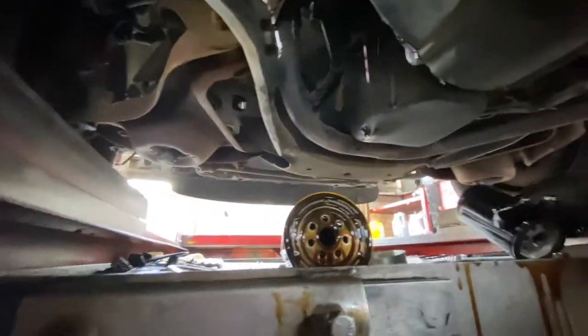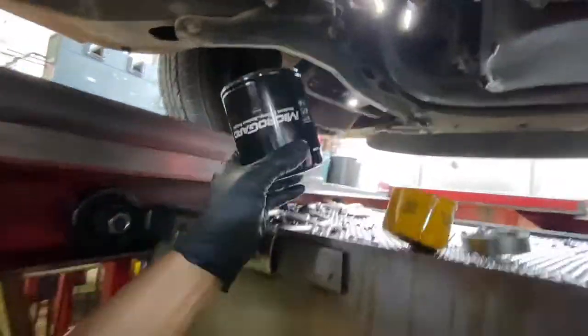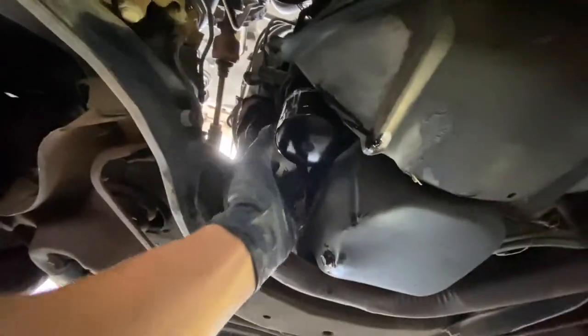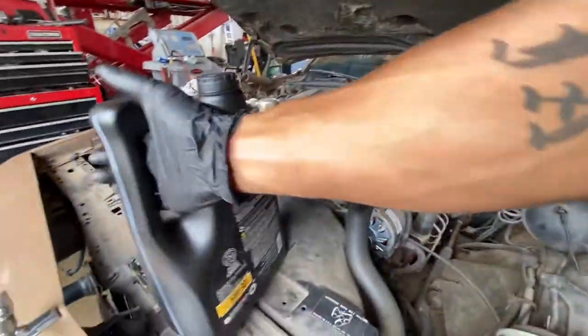I don't think this the right damn oil filter — why they do me like that, they know this wrong. Hey Josh, look at this, this is wrong. That should be fat not skinny. A 45 filter — all of this is a 45. Just hand tighten it, that's all you gotta do, hand tighten. You don't got to get no band wrench and start going crazy.